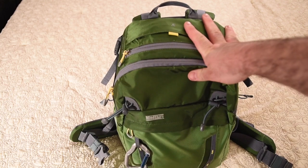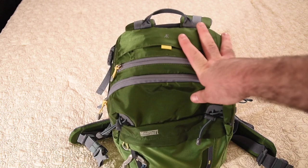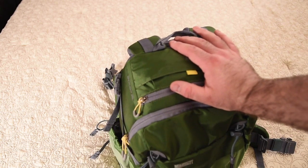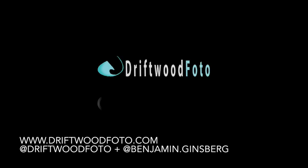And that's everything. Now keep in mind — this bag is heavy, it is very heavy. Thank you very much, hope you enjoyed it. Please look me up on Instagram at Driftwood Photo, again F-O-T-O. You can also visit my website, DriftwoodPhoto.com and BenjaminGinsburgPhotography.com.